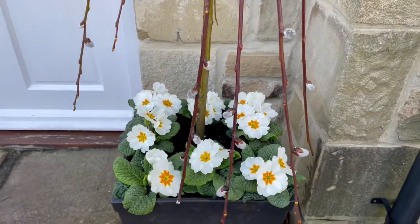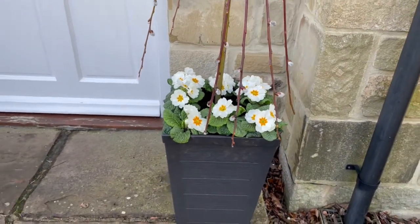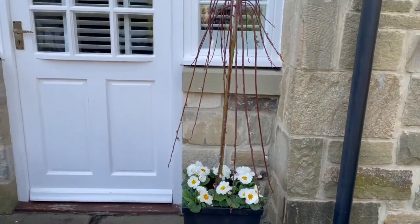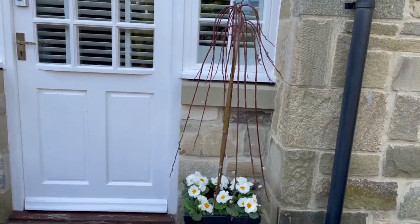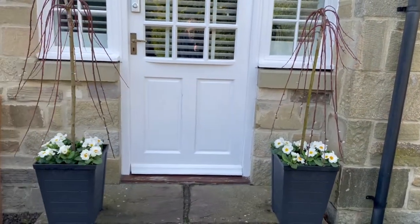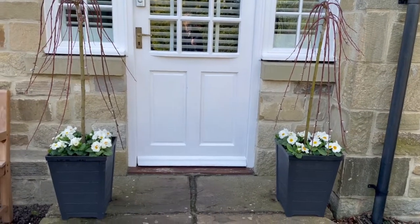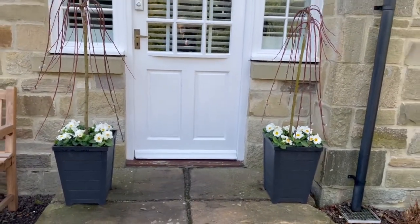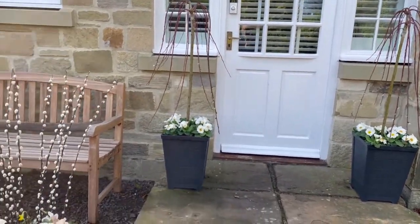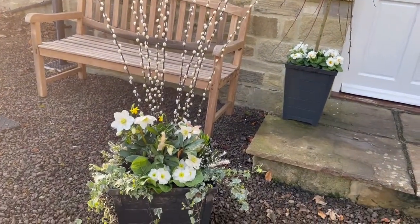I just want to give you a close-up of the primroses in the pots with the two small Kilmarnock willow trees that are just coming in — the catkins are just coming out, just coming into flower. There's one either side of the door. The trees will stay in here for a few years and then they'll need either bigger pots or I'll plant them in the garden somewhere. It's a nice problem to have — I don't mind that at all.